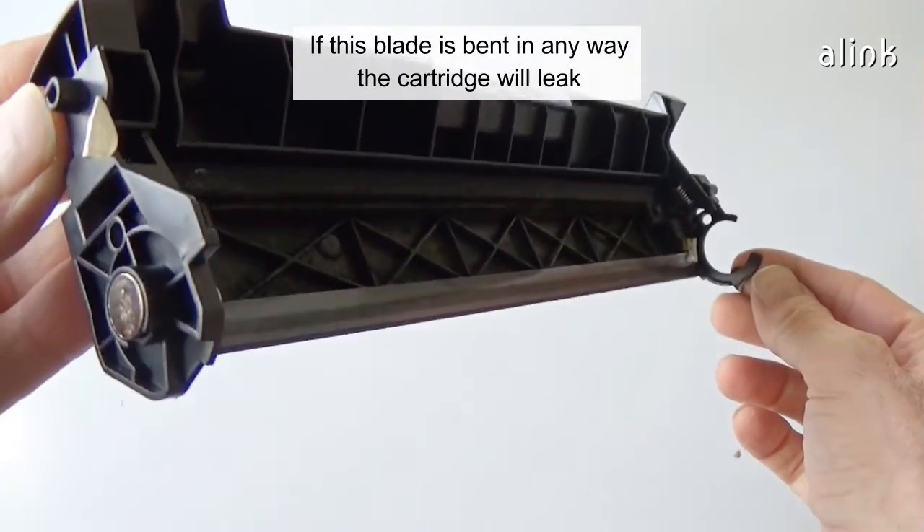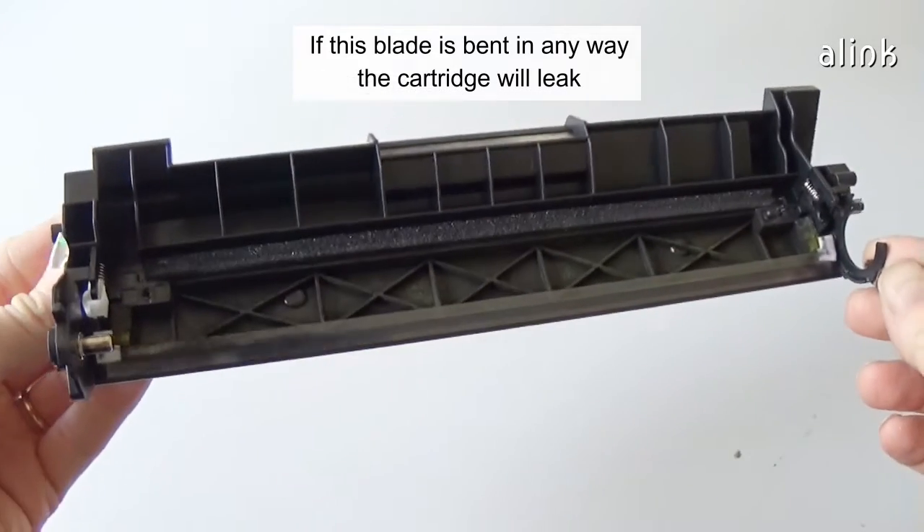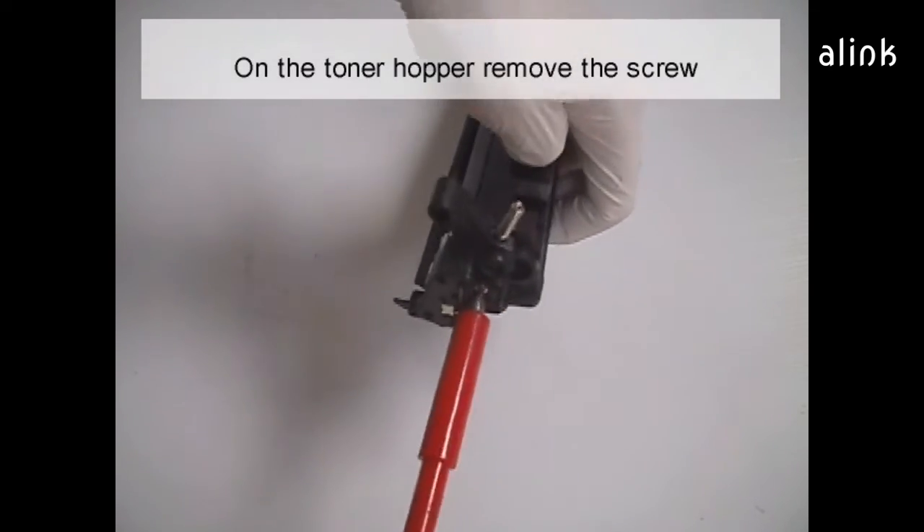If this blade is bent in any way, the cartridge will leak. On the toner hopper, remove the screw.